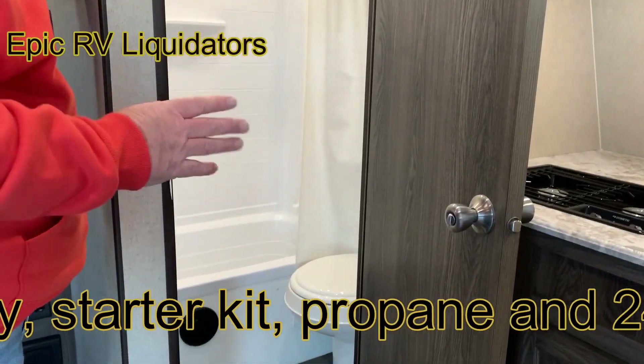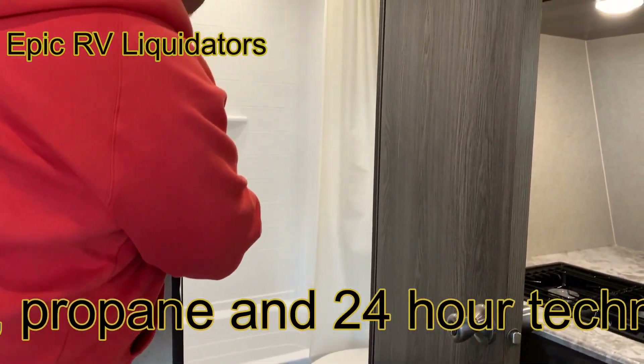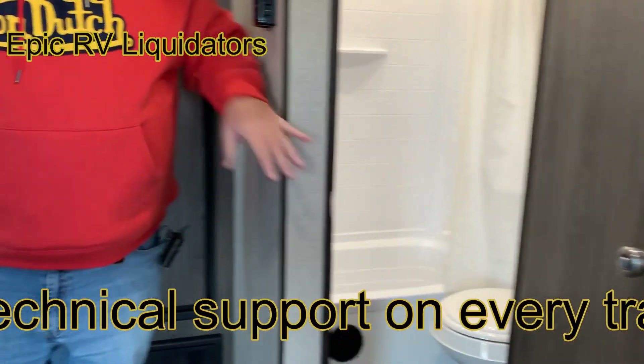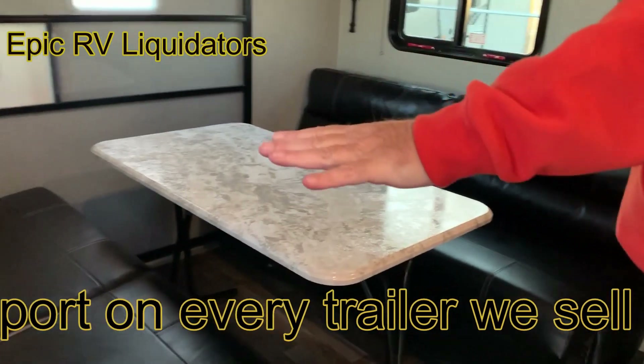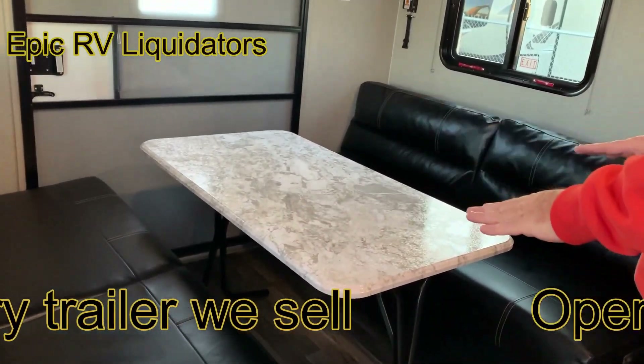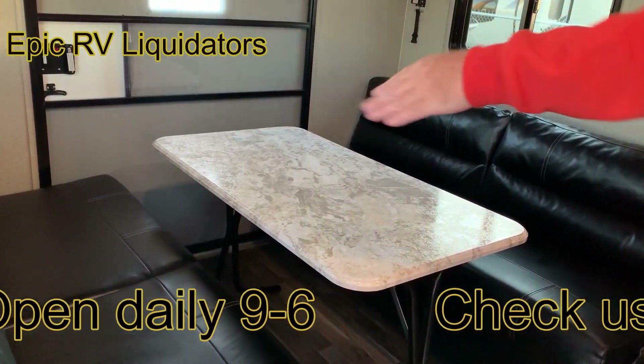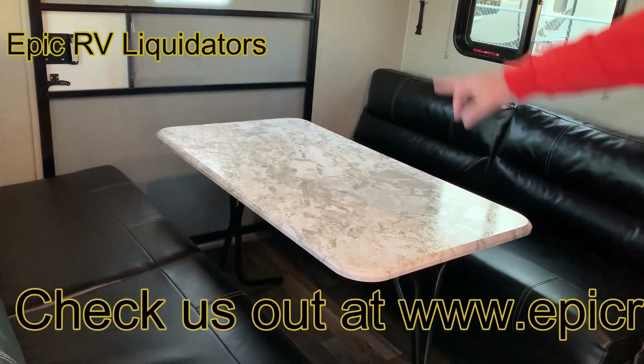Check out the bathroom — it's really large for a small trailer. You've got a tub-shower combo and a foot-flush toilet. Coming over here, you've got dual beds — these are sofa sleepers, so each one folds down into its own bed. The first night Tyler slept over here and I slept over here. This folds down into a really comfy bed and the table moves out of the way.